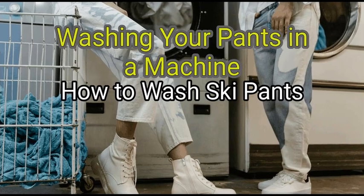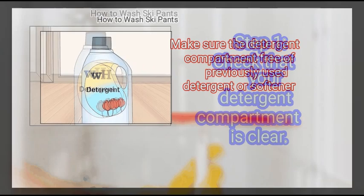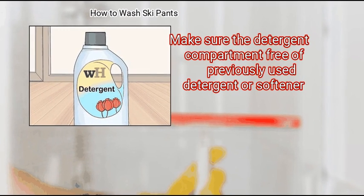Method 2: Washing Your Pants in a Machine. First, check that your detergent compartment is clear. Make sure the detergent compartment is free of previously used detergent or softener.